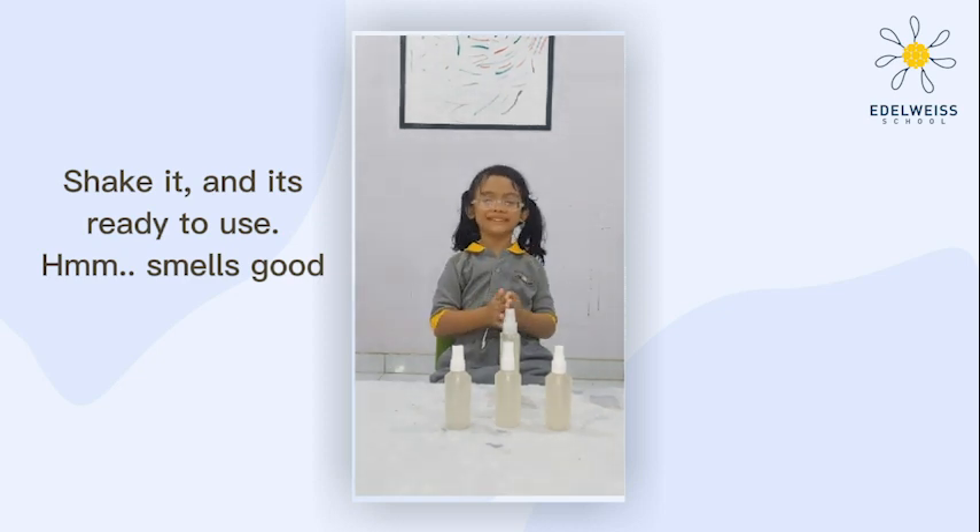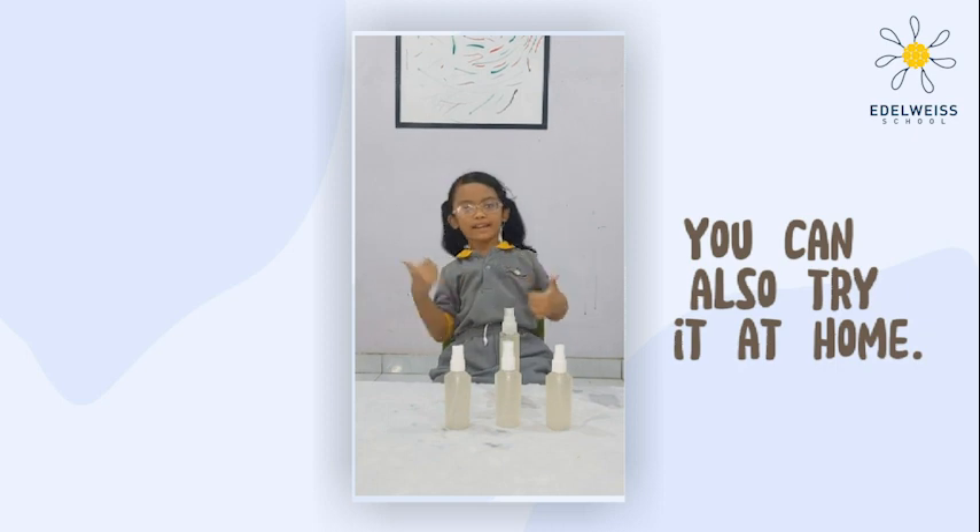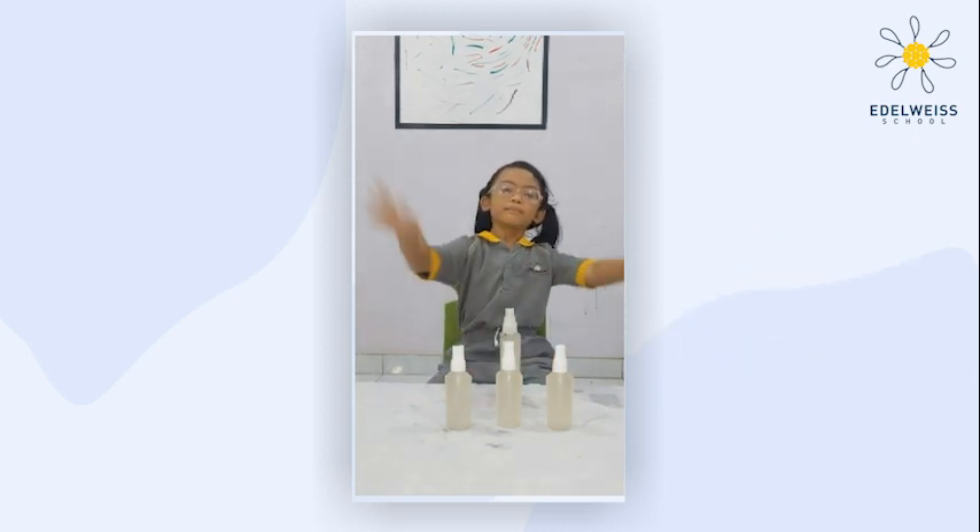Mmm, smells good! You can also try it at home. Bye-bye!